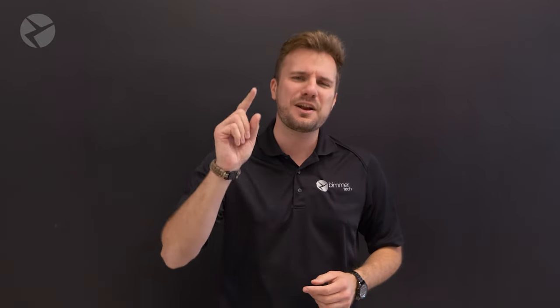And that is how you install the Alpha 1 amp by Beemertek in your E82. If you want this amp for your vehicle, head on over to our website and enter your VIN so you can find the right amp for your car and fill out all the information to make it custom-tuned just for you and your vehicle.